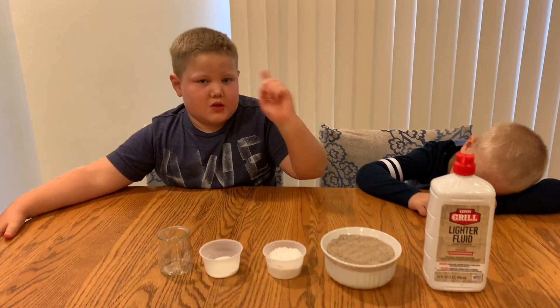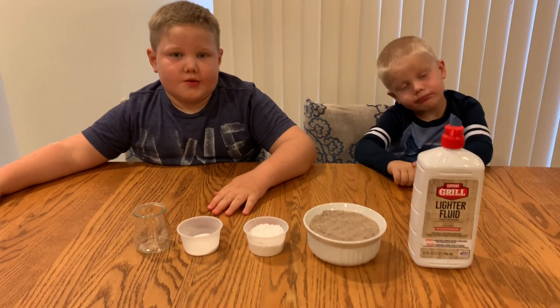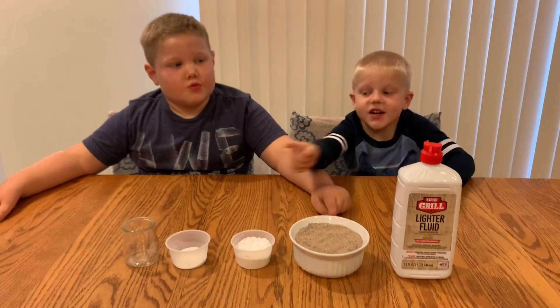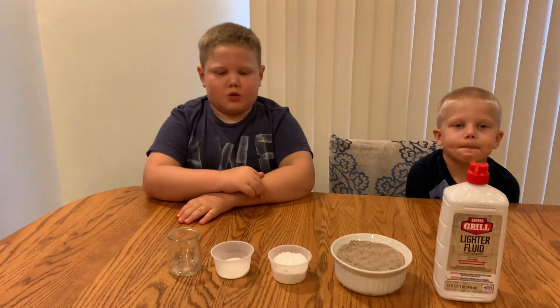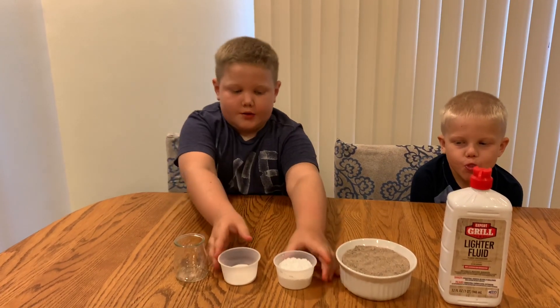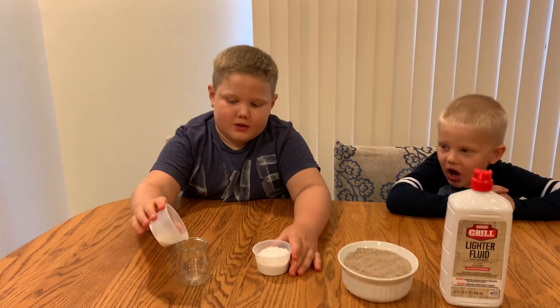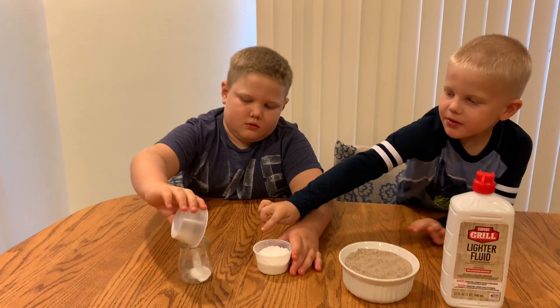We're going to be using sand, powdered sugar, and baking soda. And we're going to be using lighter fluid — that's why we need an adult for this experiment. And a cup. We're going to be mixing powdered sugar and baking soda: four tablespoons of powdered sugar and one tablespoon of baking soda.